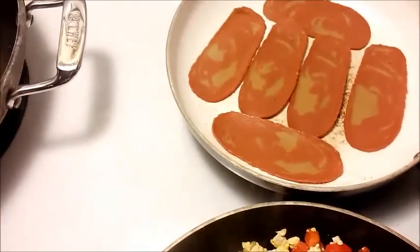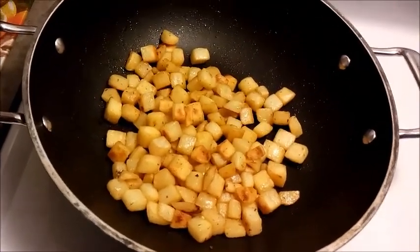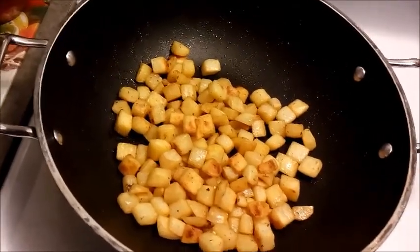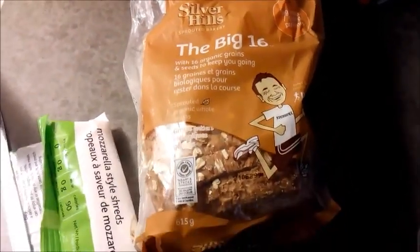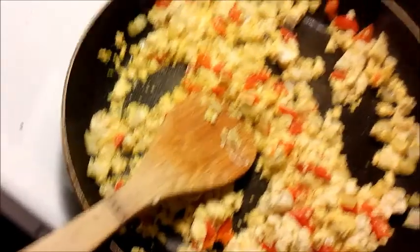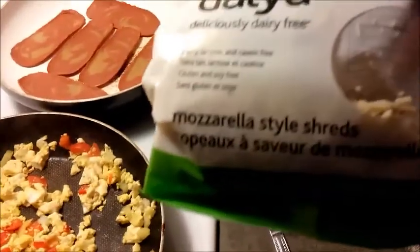We've got some Eve's veggie bacon cooking, and just some McCain breakfast home fries kind of feel cooking in a small amount of oil. And then for the toast we're gonna have some Silver Hills Big 16 vegan bread. When the tofu scramble — basically our scrambled eggs — is ready, we'll throw some mozzarella shreds on it.